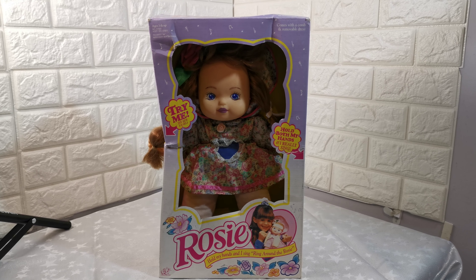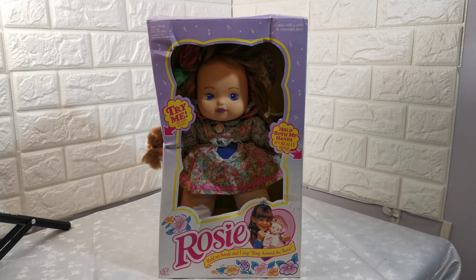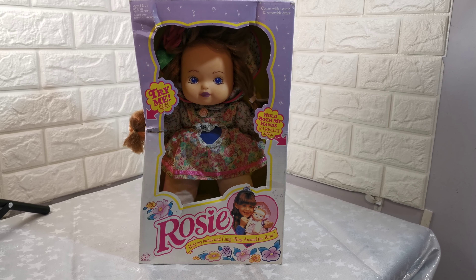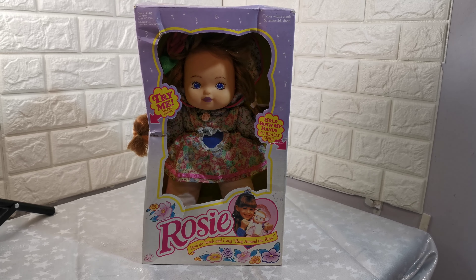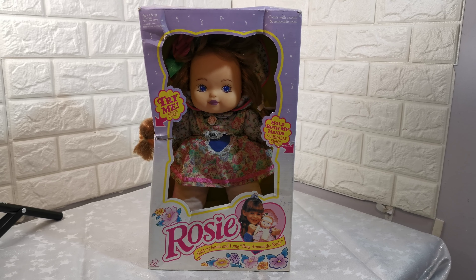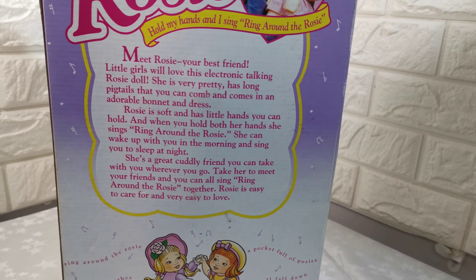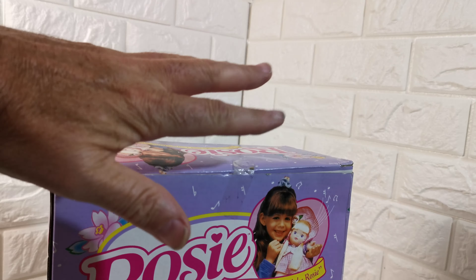Just a short video to show this vintage boxed new old stock Rosy 15-inch dial. This takes three AAA batteries, it was made in 1994, and it's been in a loft until today, so it's new old stock.